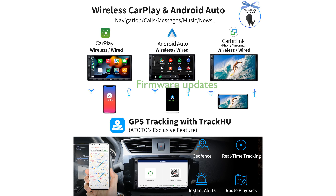The ATOTO S8G2A74SD also benefits from continuous firmware updates, ensuring the system remains up-to-date with the latest features and improvements.